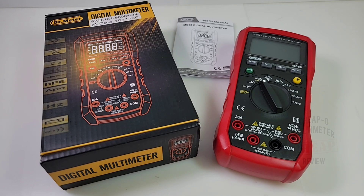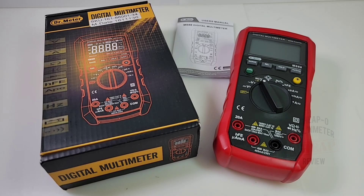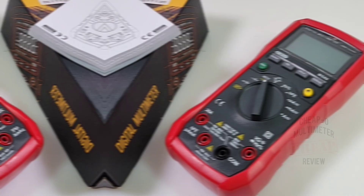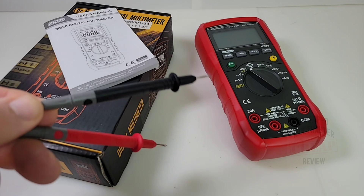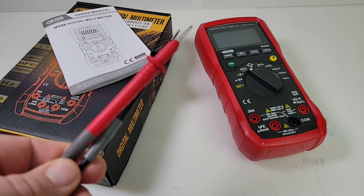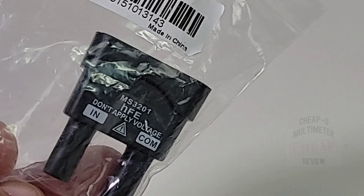Welcome back everybody — Cheapo Time in the Cheapo Nation. Today we have something a little different: the Doctor Meter MS88. Big shout out to Michael Yammerino, a subscriber on the channel who generously sent in the MS88 for this review. In the box you get a standard set of test leads — generic in nature, CAT 2, 1000 volt — the same ones a lot of OEMs use. They're basically everywhere, but hey, they're free.